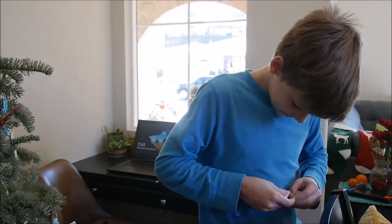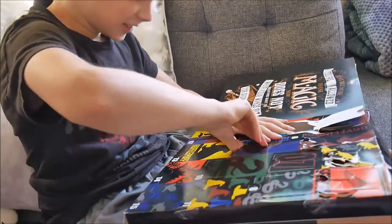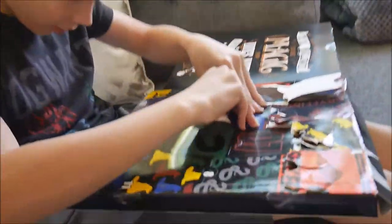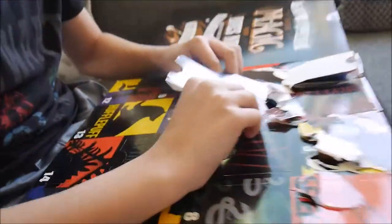You're becoming a Pez dispenser yourself? I am Pez dispenser. Now sock time — we sometimes forget. We're not very good consistent rememberers of calendars.